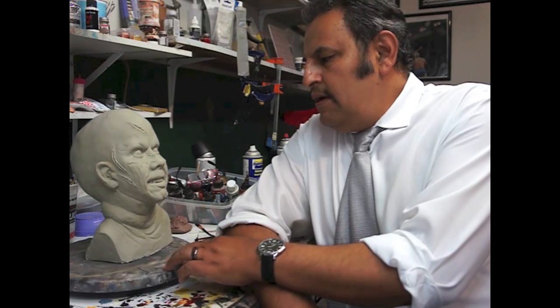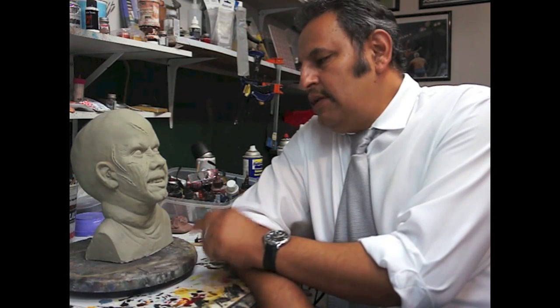Hey guys, I have here an Exorcist bust — un busto del Exorcista. I've seen these painted and they look very cool, super well, with a wig or a peluca. But anyway, I just thought I'm not going to show the paint job on this, maybe not just yet.